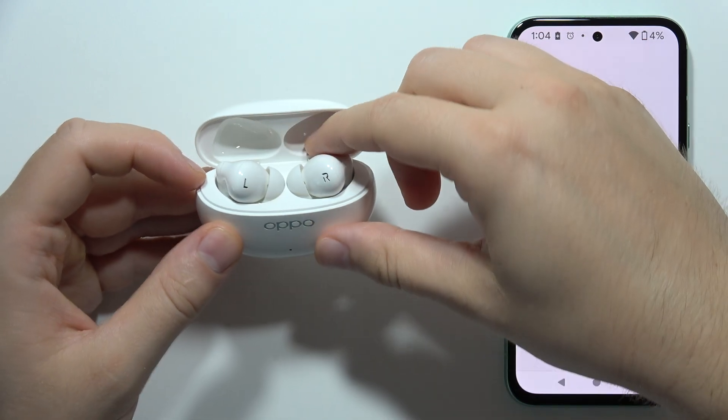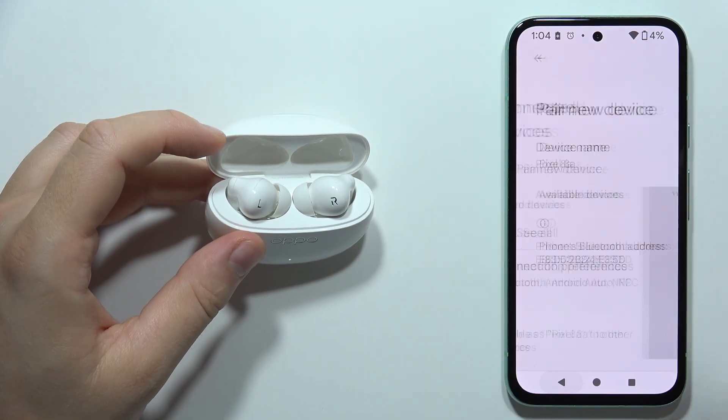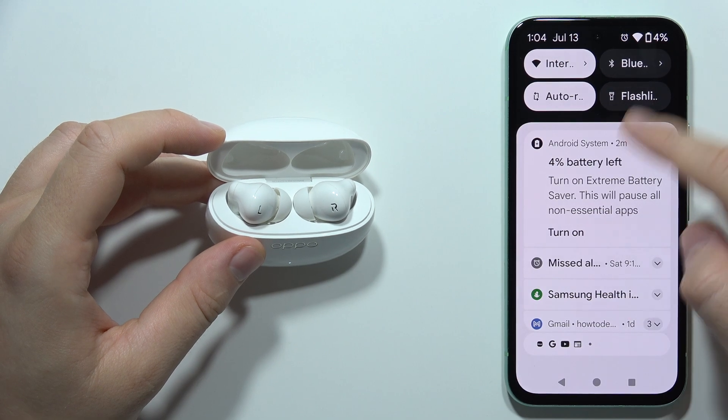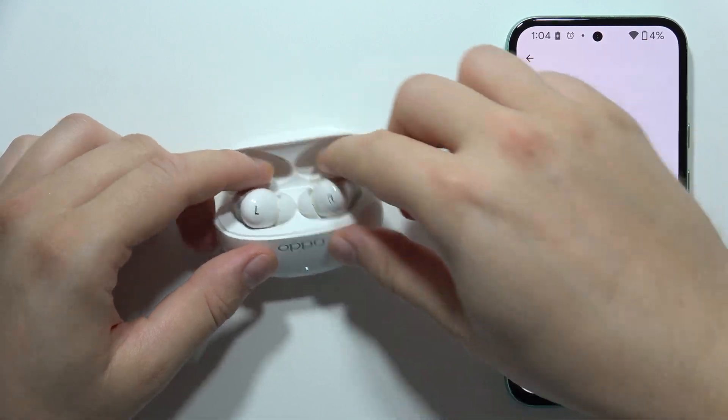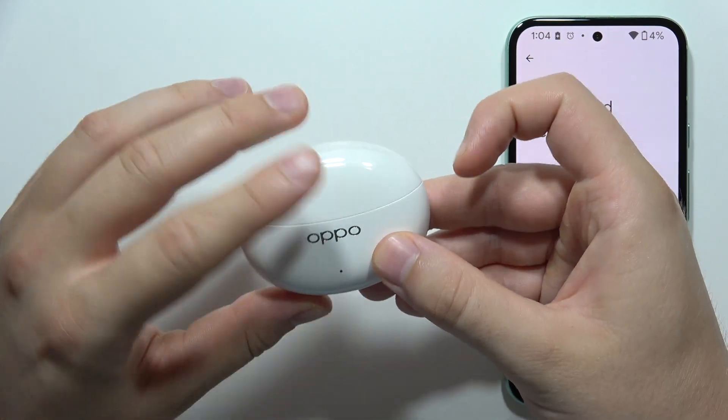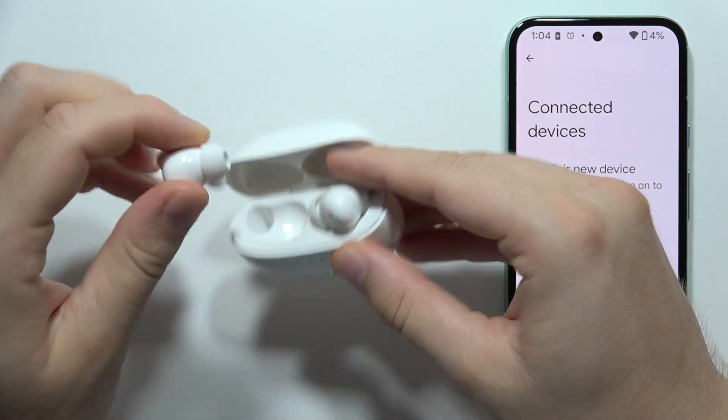First of all, I highly recommend you simply turn off the Bluetooth on your phone or device, like a tablet or laptop. Then close the case for a few seconds, then open it.